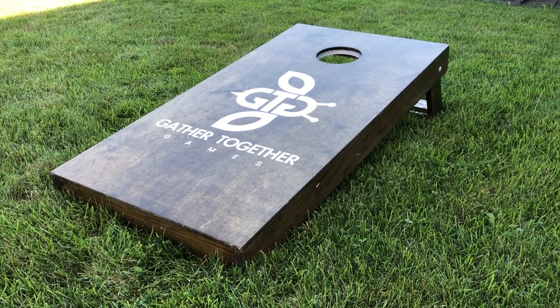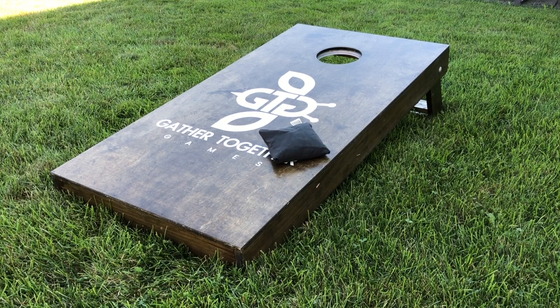The object of the game is to be the first team to 21 points. Points are scored by throwing and landing your bag onto the opposite side board, or making them into the hole in the board.